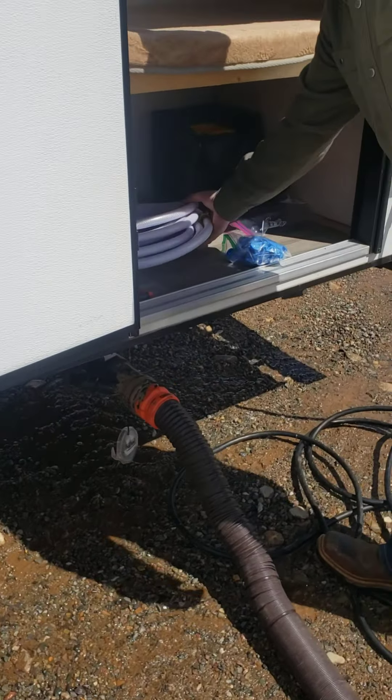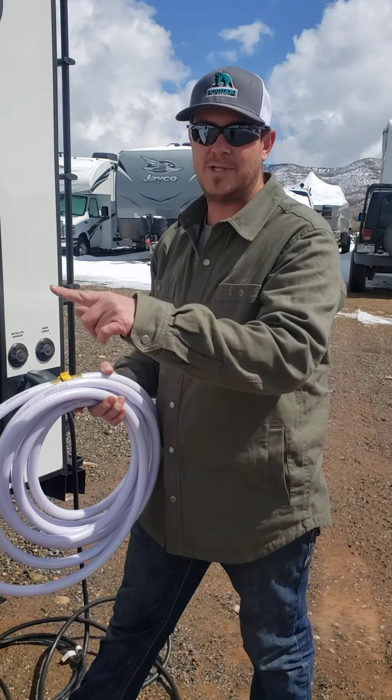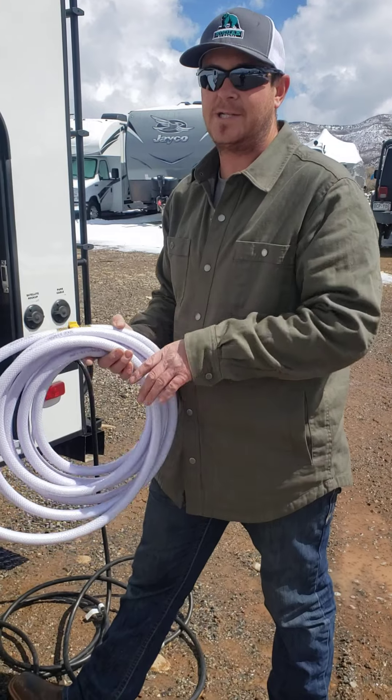Back in this compartment is where we keep the fresh water hose — a 25-foot fresh water hose. That'll go for your city water connection or to fill the fresh tank on the unit.